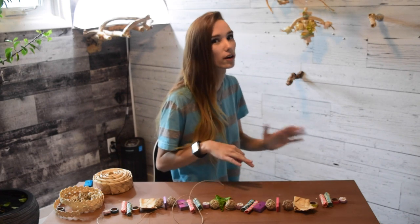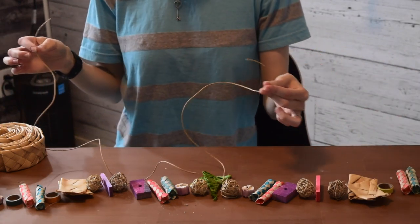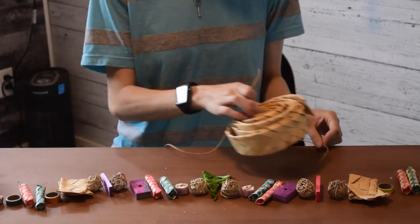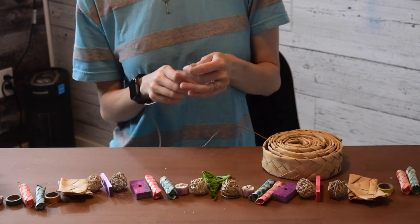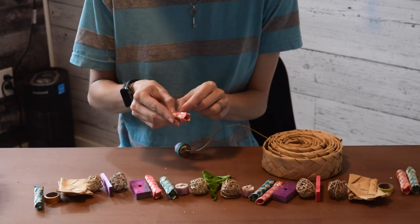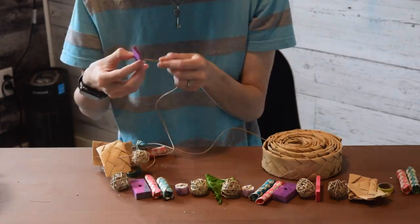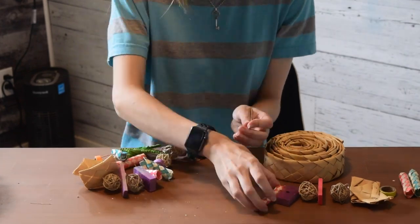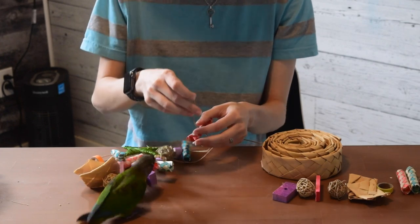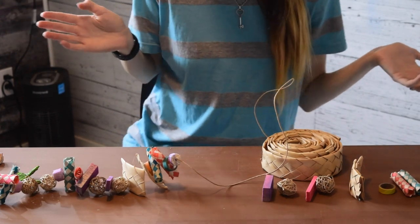As long as you can make the string go through the toy part, that's all that matters. I've got my nice long string and I want to make sure nothing falls off the other end, so I'm just going to put something on top of it so that when I thread toy parts on, the string doesn't go falling off the edge. Oh no — oh my god, what happened!